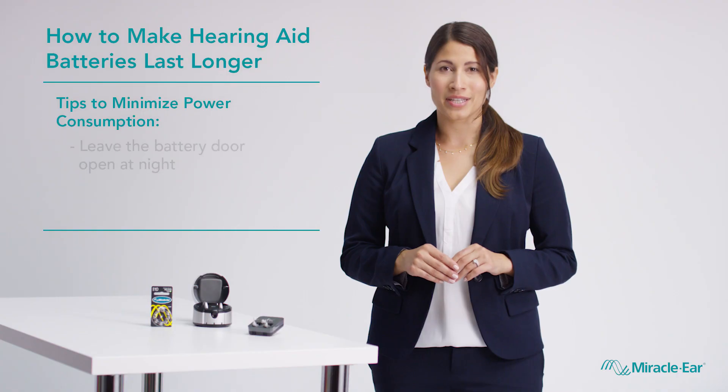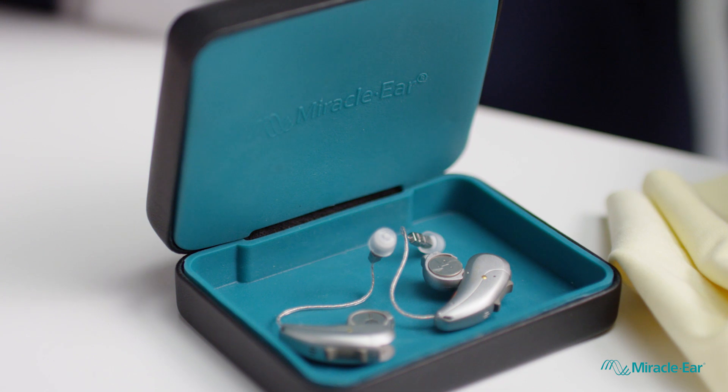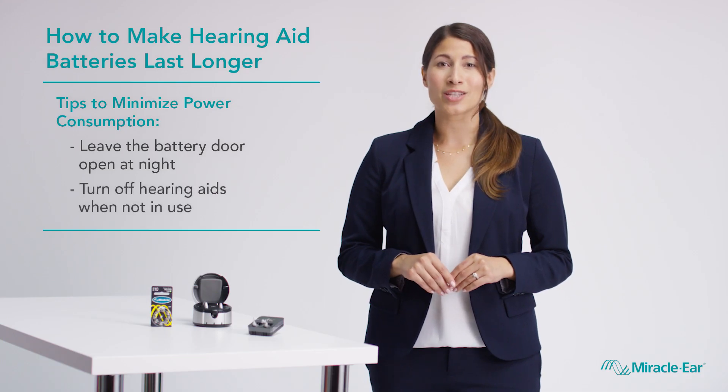For most hearing aid batteries, you can minimize power use at night by leaving the battery door open while you sleep. You can also conserve power by turning off your hearing aids whenever you're not using them, like during your daily shower.